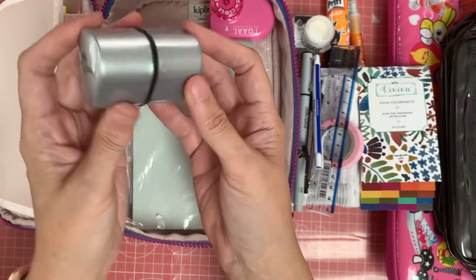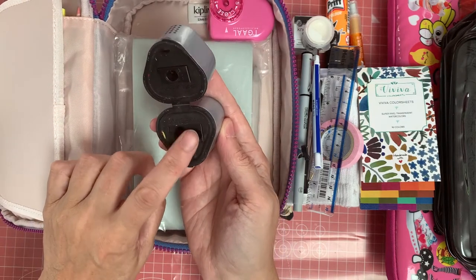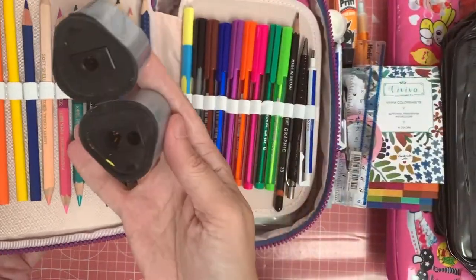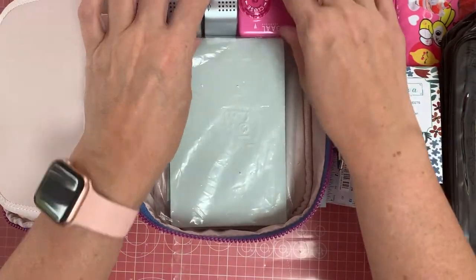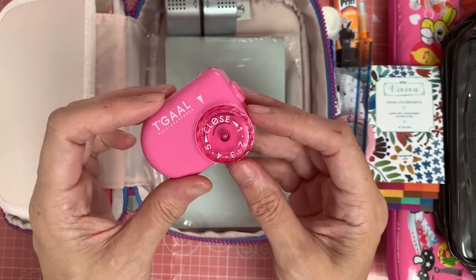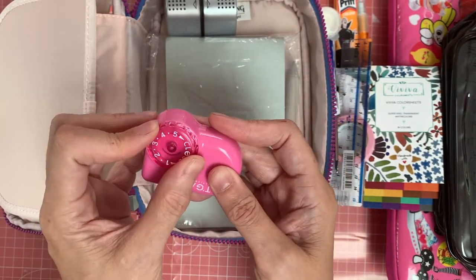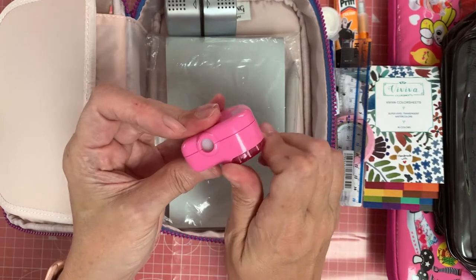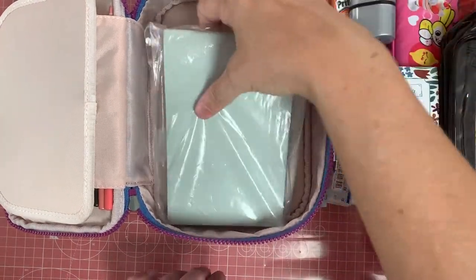I've got a Faber-Castell pencil sharpener — I'm taking this one because it's got a bigger sharpening area for the larger pencils, as the Chameleon pencils are a bit thicker than usual and don't fit in my other one. I'm also taking the Togal one, which is fabulous. It has different lead size settings so you can make your pencil really nice and pointy — the higher the number, the sharper the point. It also has a little closing area to keep your shavings in.